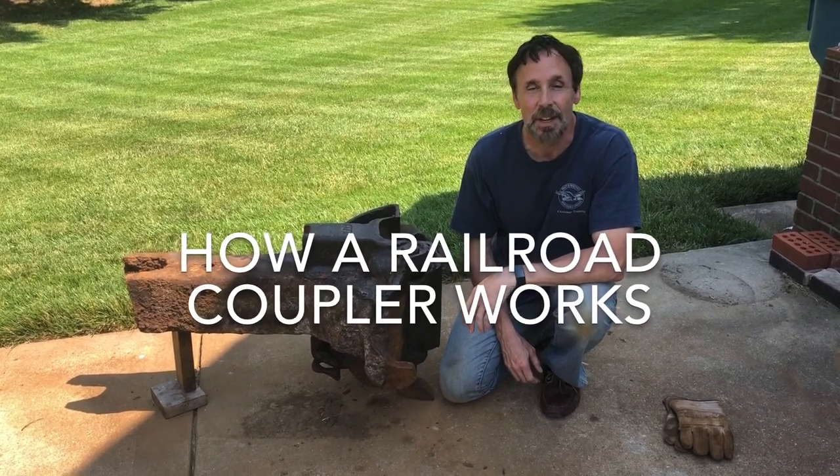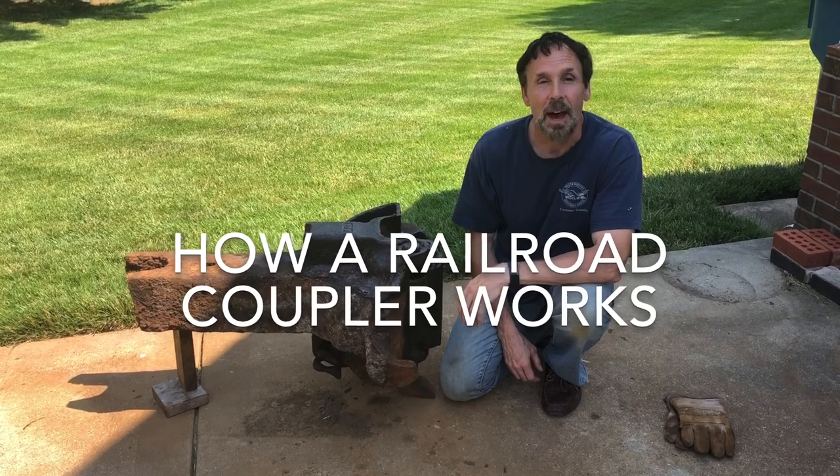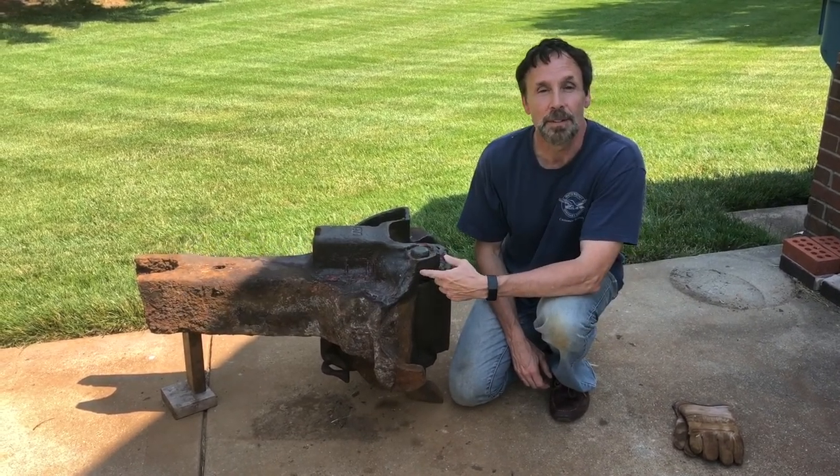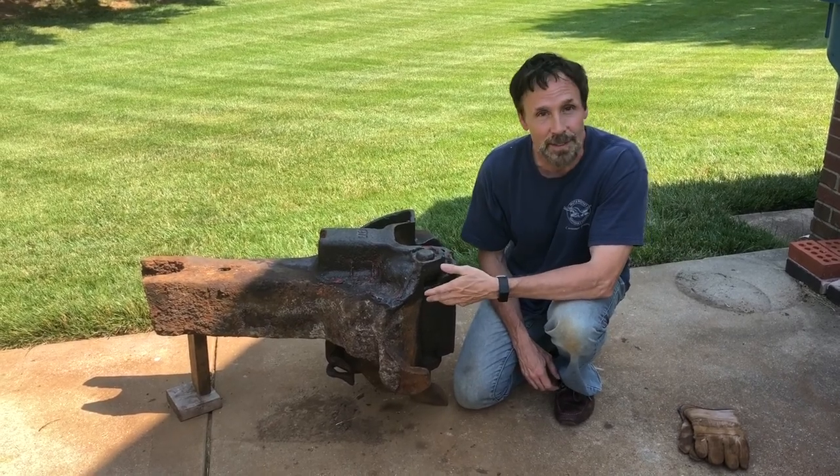Hi, this is John and today I've got an unusual video for you. I'm going to tell you how this railroad coupler works, but before I do that I'm going to give you a little background on how I came across this coupler.